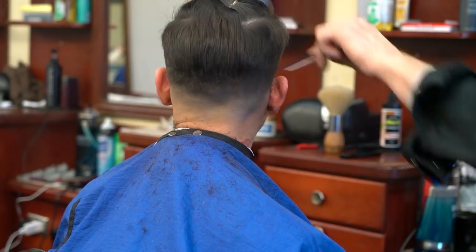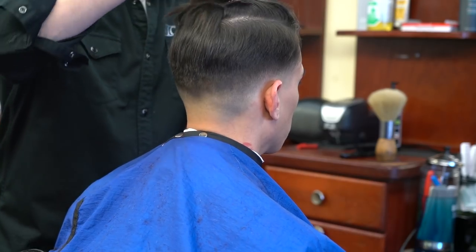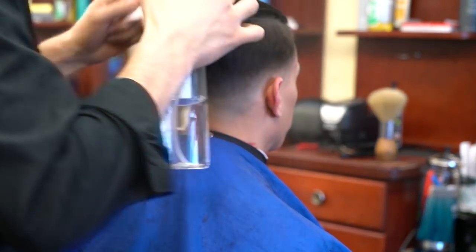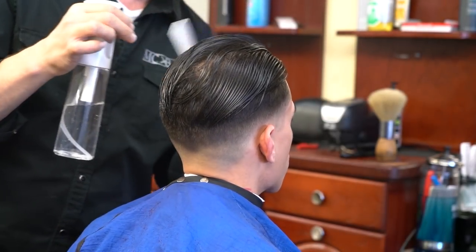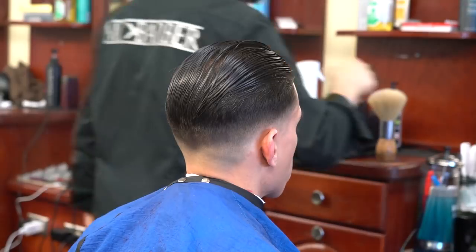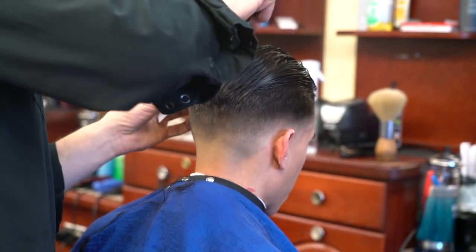Once that's done, you can always go back with your clipper. I make these videos as they happen in the barber shop — these are the types of situations you'll come across where you have to go back and touch up. I'm not editing out parts I don't want you to see. A lot of students watch my videos, so I want you to know: in the real world, these are the types of things you'll encounter and need to learn how to deal with.